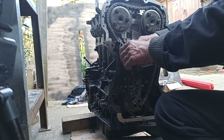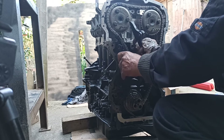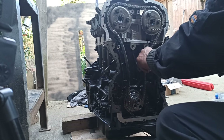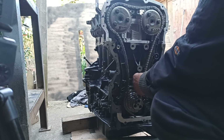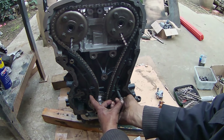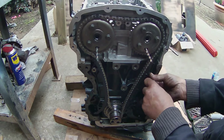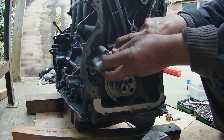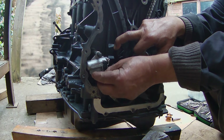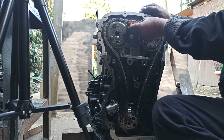Now it's time to fit the timing chain guide and tensioner. This guide does not have a screw but rather a hole where the guide fits, and the tensioner hollow stretches the guide to the chain. The guide on the right side has two 8mm bolts — you can tighten the bolts as it won't affect the timing. The tensioner also has two 8mm bolts; tighten them using a ratchet as it won't affect the timing. Now install the top guide using two 8mm bolts.